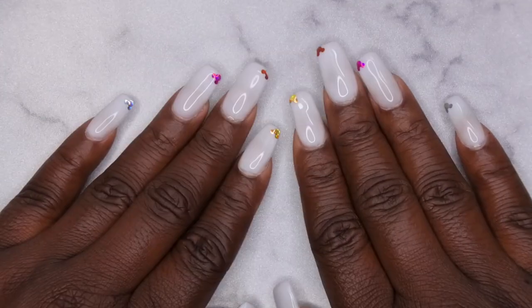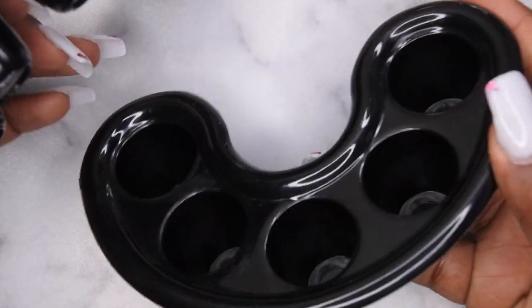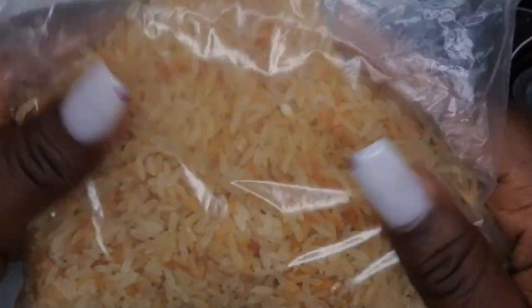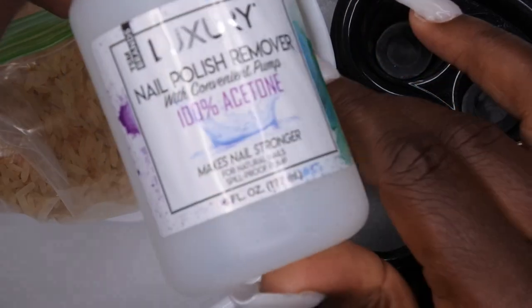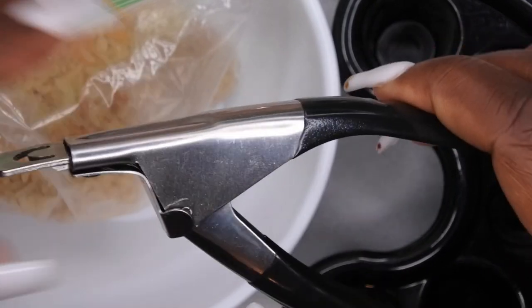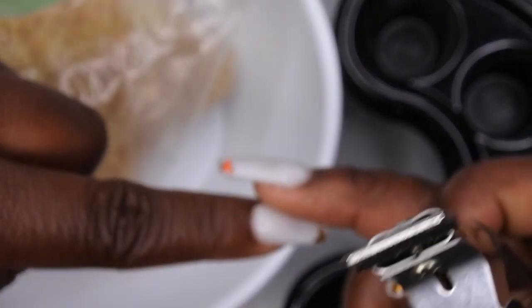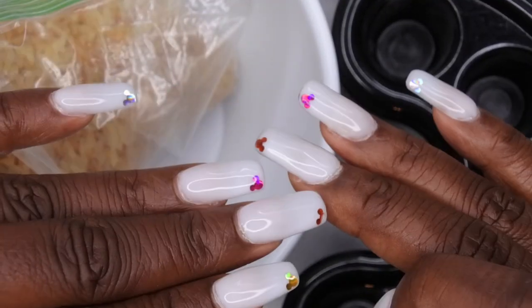I actually use rice to remove my nails when I need to do soak-offs. I have these little trays here that I got from my local beauty supply store, and I also have my rice, which you'll want to heat up inside a microwave-safe bowl. You'll also need 100% acetone, a nail clipper to clip your nail tips down, and a file to file off the clear top coat.